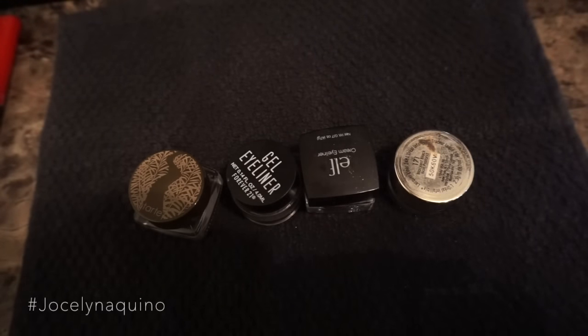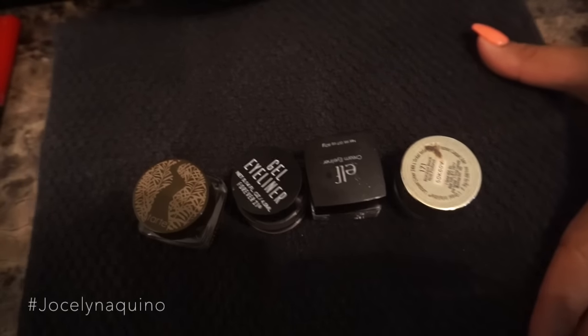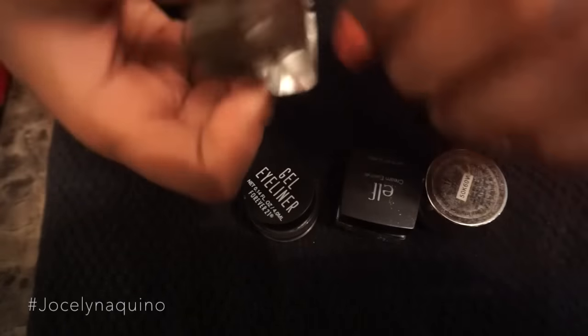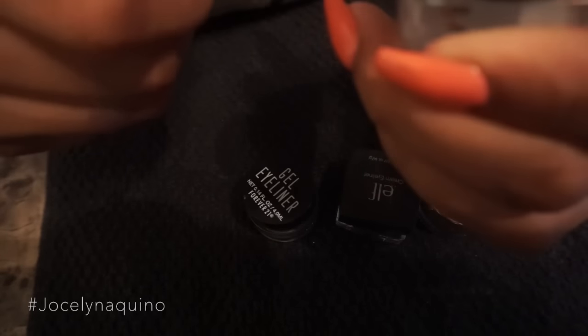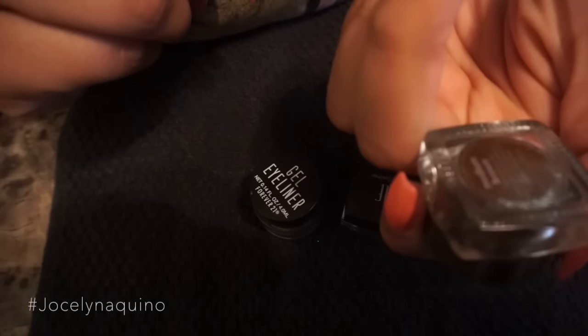Hello everybody and welcome back to my channel. For today's video I'm going to be showing you guys how I get rid of my dry gel eyeliner. This one right here is the Tarte dark brown gel liner — it's actually an eyebrow gel liner.